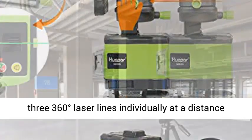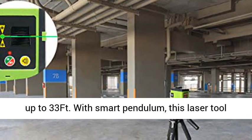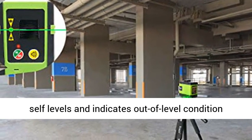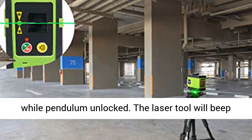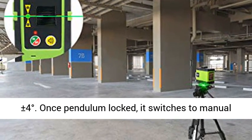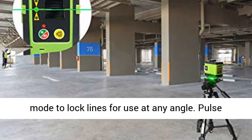Multifunctional Laser Tool: The remote control enables selection of 3 individual 360-degree laser lines at a distance up to 33 feet. With Smart Pendulum, this laser tool self-levels and indicates out-of-level conditions while the pendulum is unlocked. The laser tool will beep as a reminder when out of the self-leveling range of plus or minus 4 degrees.